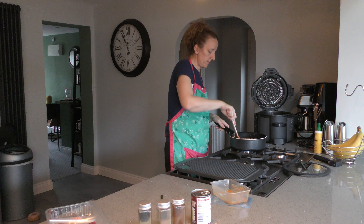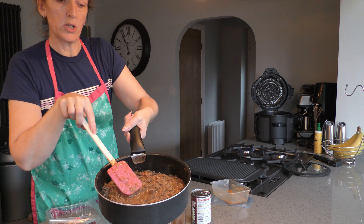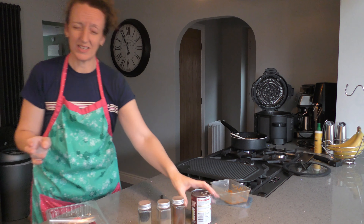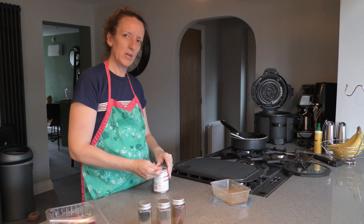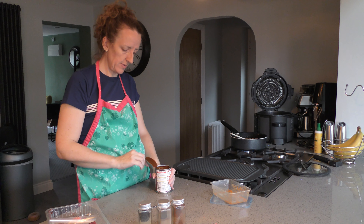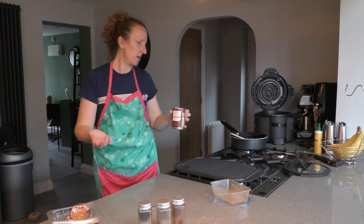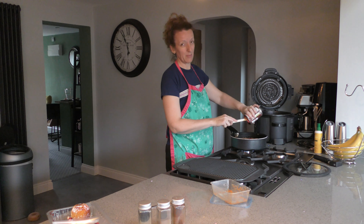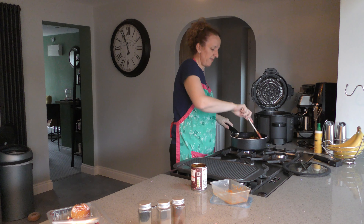So the tomato sauce is in there and it's looking quite like a chili already. You can also chop some peppers and add them in if you want — I used to but I don't anymore because I'm not overly struck on them. The last thing I'll be putting in is a tin of kidney beans in chili sauce. It doesn't really add much heat to the dish but it adds the kidney beans, because kidney beans are a must in a chili. Pop that in, give it a stir, and leave it to simmer for about 15 to 20 minutes.